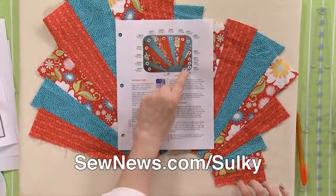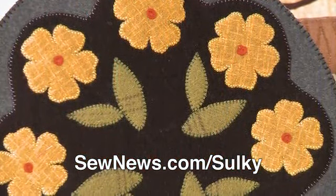Reproducible class handouts and full-color photos showing you step-by-step how to create each and every project. Plus sewing and business education.